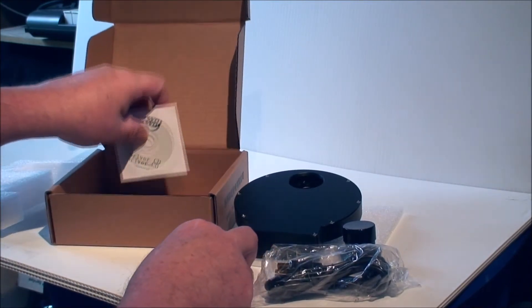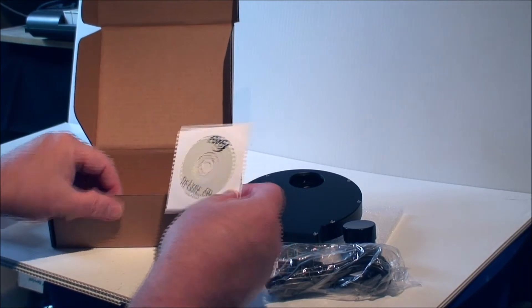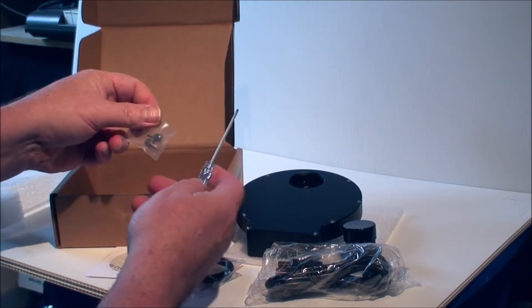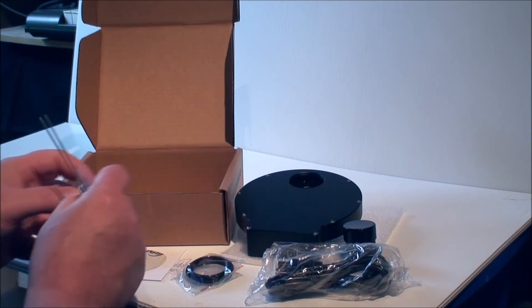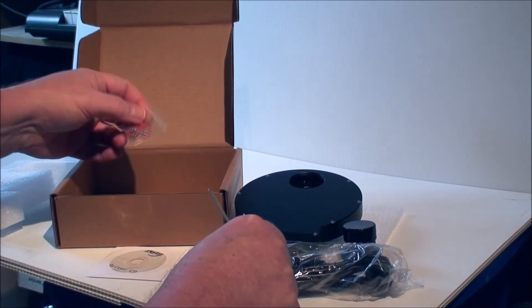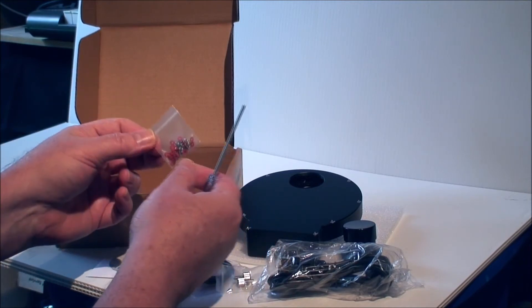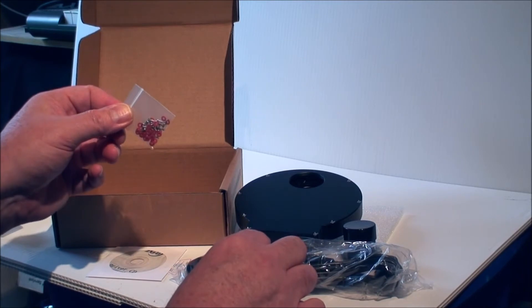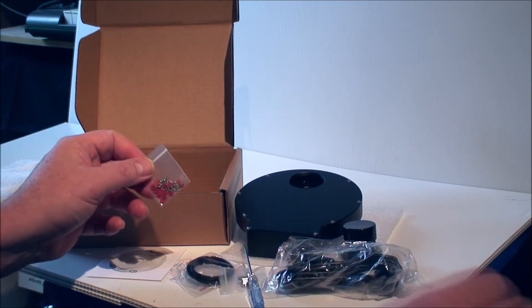The driver disc. And a screwdriver and some set screws. And these are the screws and washers to mount the filters, because these are unmounted 36mm filters.